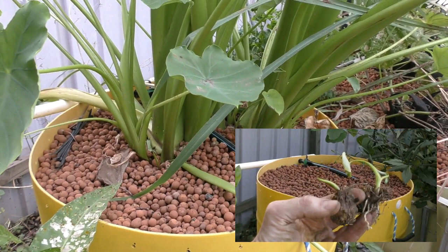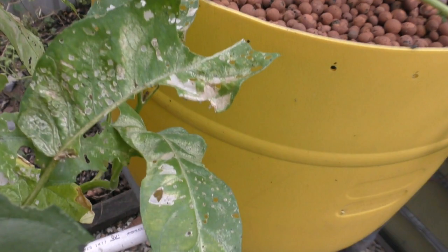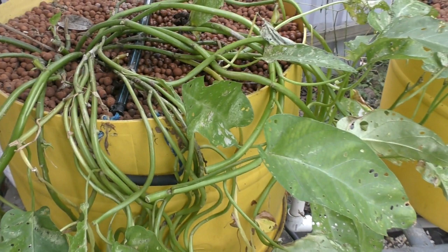Over here the kangkong is looking pretty ratty — it's been hit by caterpillars and leaf miners. I'm actually thinking about cutting it right back and putting in a cutting of the Okinawan spinach to see how it goes. Mainly because they're so out of the way that if it really does take off, it's not going to smother any other plants.